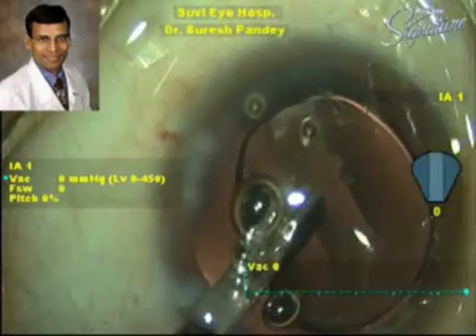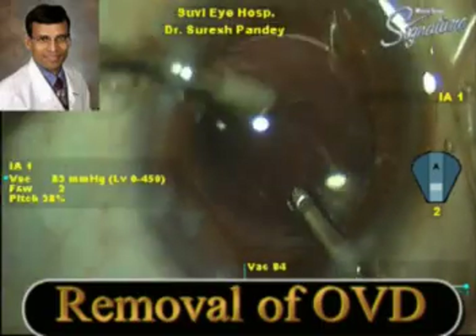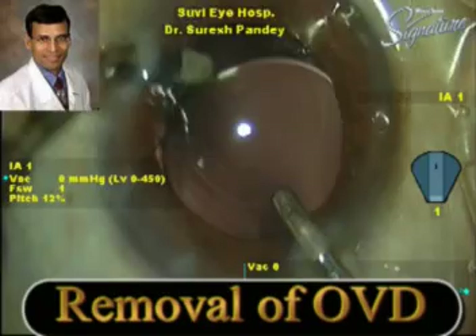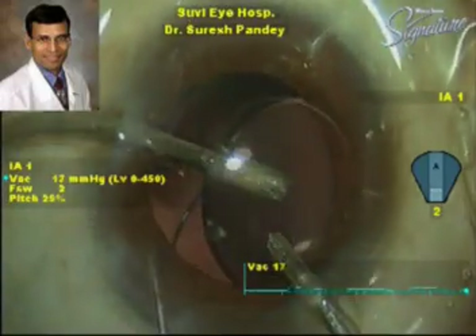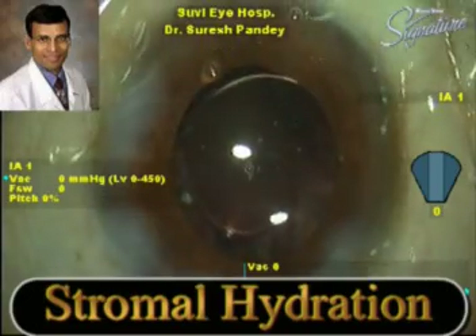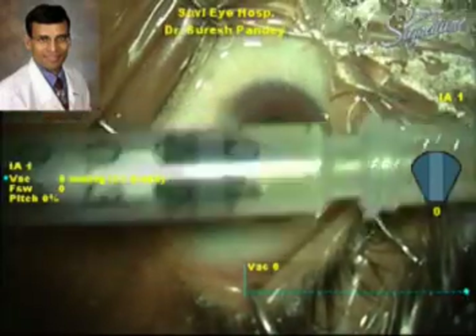The IOL is being injected into the capsular bag and is now well centered. We remove the viscoelastic from the capsular bag, especially from under the IOL. The incision is being sealed, and finally we use 0.1 cc of intracameral moxifloxacin — Vigamox — at the end of surgery.